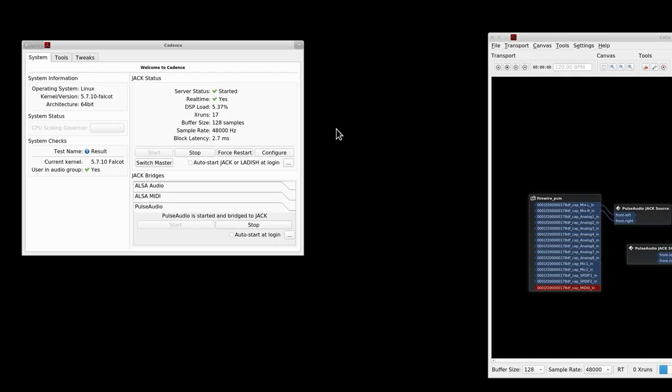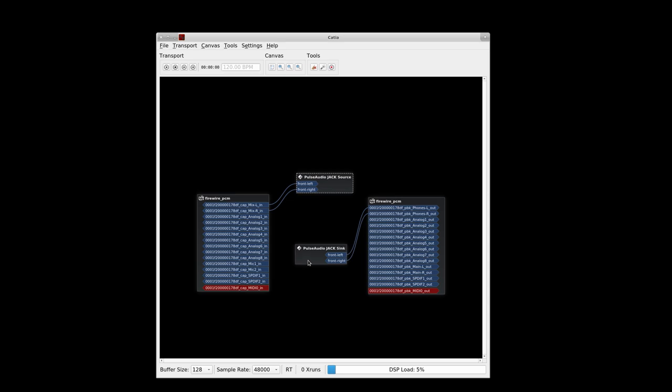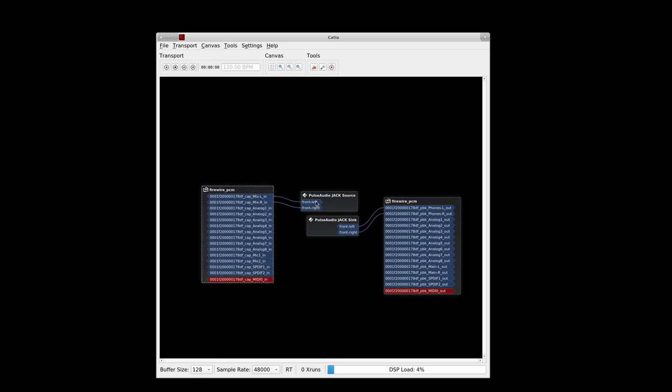We're looking at about five to six percent DSP load. Those xruns are due to PulseAudio — we can blame everything on PulseAudio. By default, Cadence will attempt to bridge PulseAudio and JACK using the PulseAudio-JACK bridge, and it'll just connect the first two inputs with the first two outputs from the interface to a sink and source respectively. You'd probably want to change that to microphone one and two, or mic one into left and right for a mono channel, and phones left and right out.